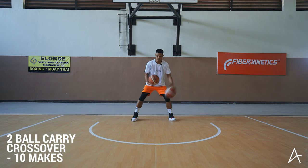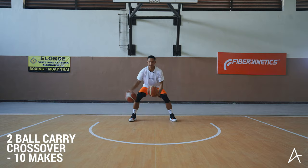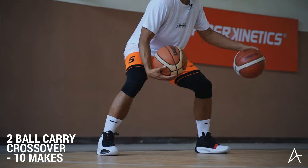Let's get started. Here we go. Crossovers — we'll get ten and then we move. One, two, three, four, six, seven, eight, nine, ten.